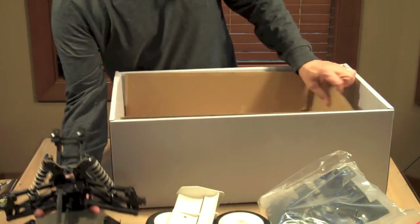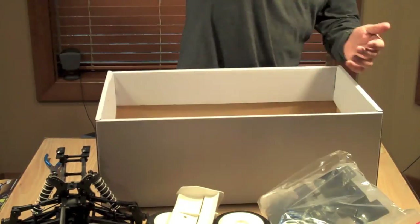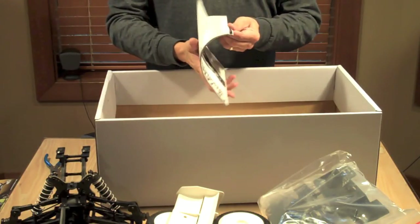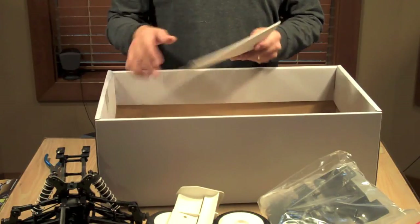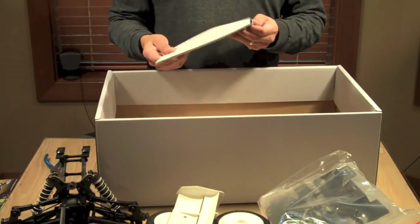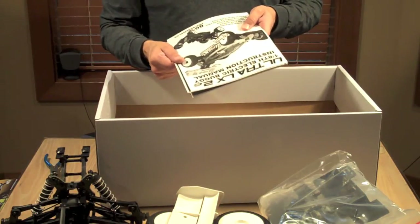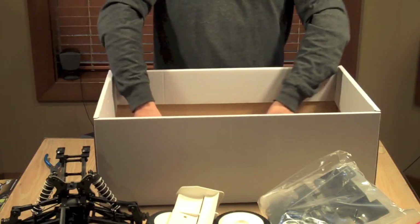We'll pull that out. Underneath here — instruction manual. They just do the photocopied version of the manual. You can actually download this thing online in PDF form, which is really nice, but they just do this obviously to save money, instead of the big fancy glossy versions that just add more cost to your product.